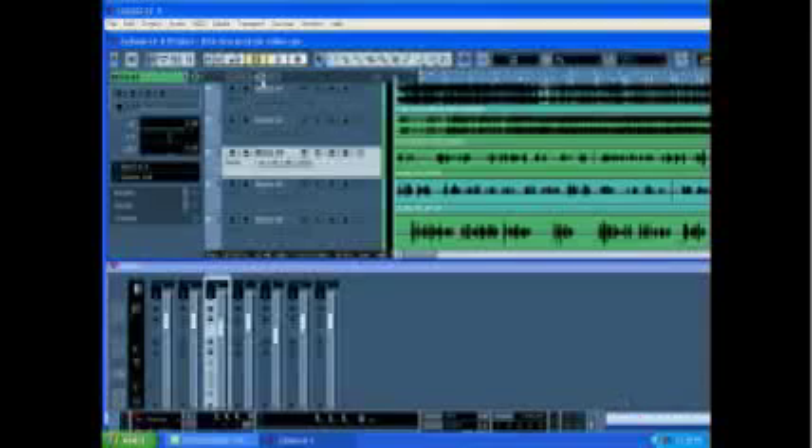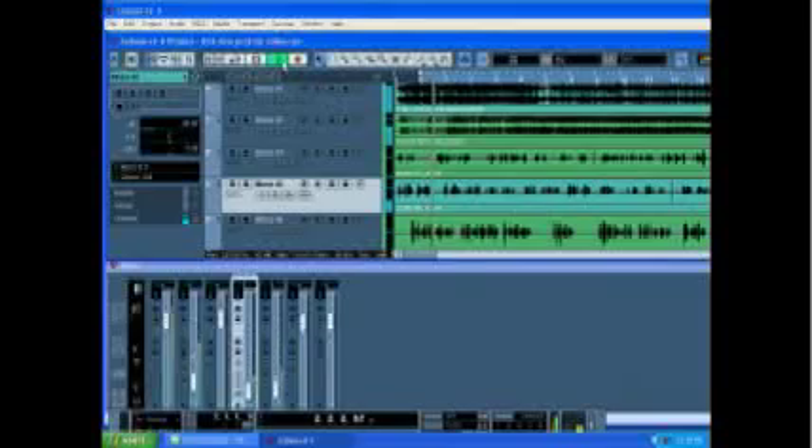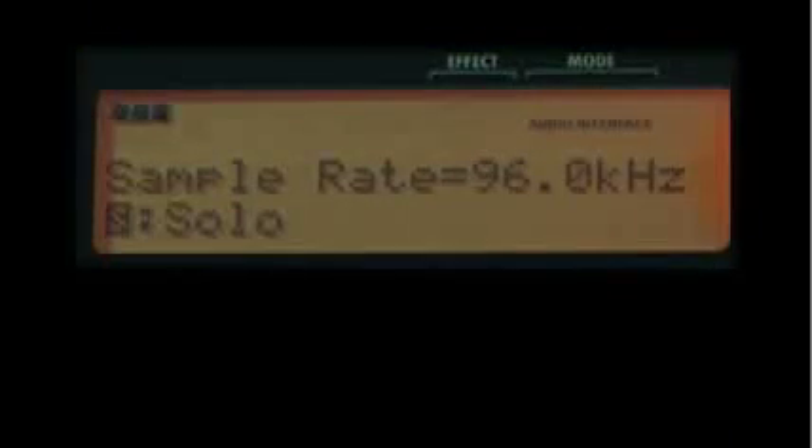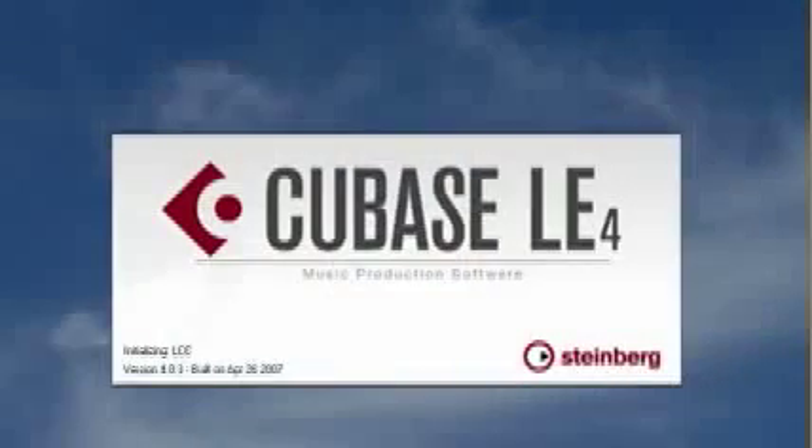The R16 is also a complete USB audio interface. Simply connect the R16 to your computer, launch your favorite DAW, and start recording. You can record up to eight tracks to your computer at once at 44.1 kilohertz 16-bit resolution, or you can lay down two tracks at the same time in stunning 96 kilohertz 24-bit resolution. And Cubase LE is included so you can get started right out of the box.